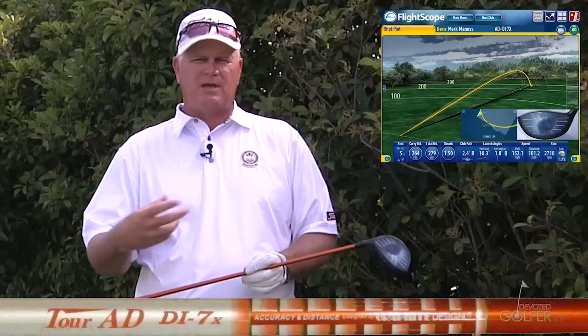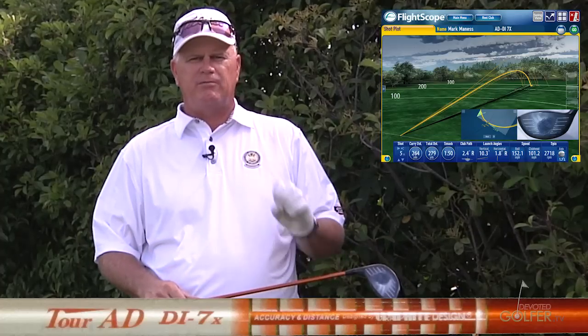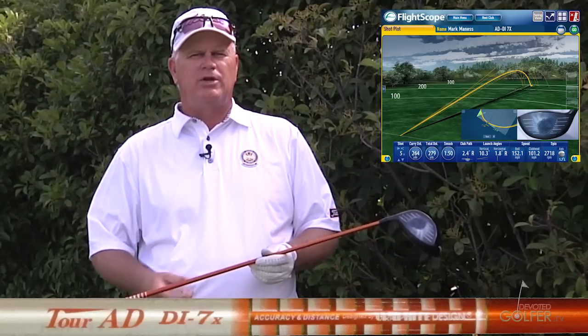I suspect that's because I may not have the club head speed necessary to swing this shaft at this weight. The tip seems to kick a little bit for me, and I seem to get a little higher ball flight than I really want. The real note is it has what I would call a heavy feel.